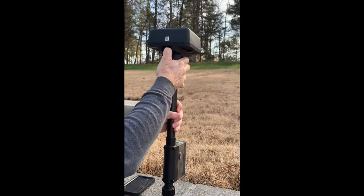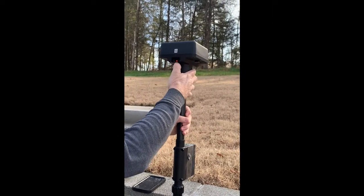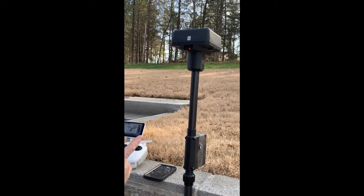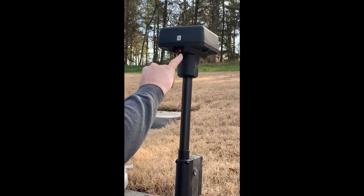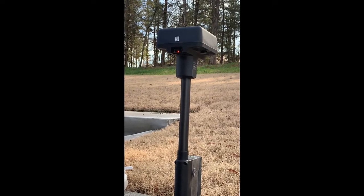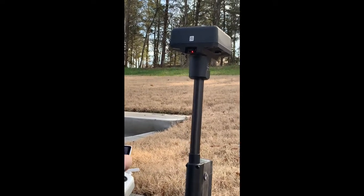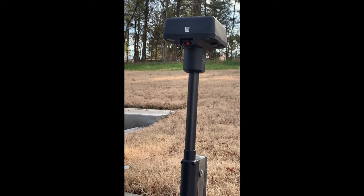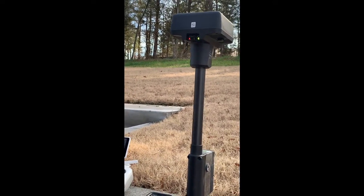We want to turn the base station on and get it into mode 3. After it initializes, you'll want the right far button light to flash three times, which means you're in mode 3. If it's not, press and hold it — it'll move to mode 2. Press and hold again and it'll move to mode 3.